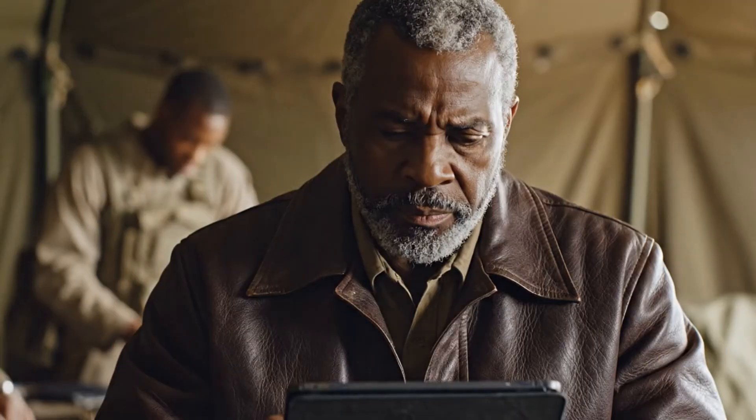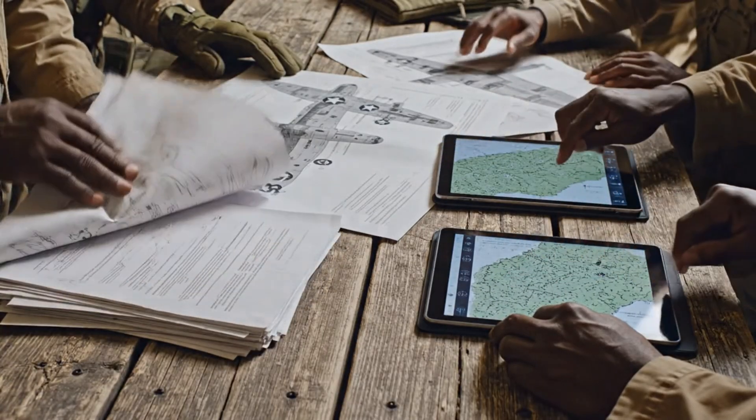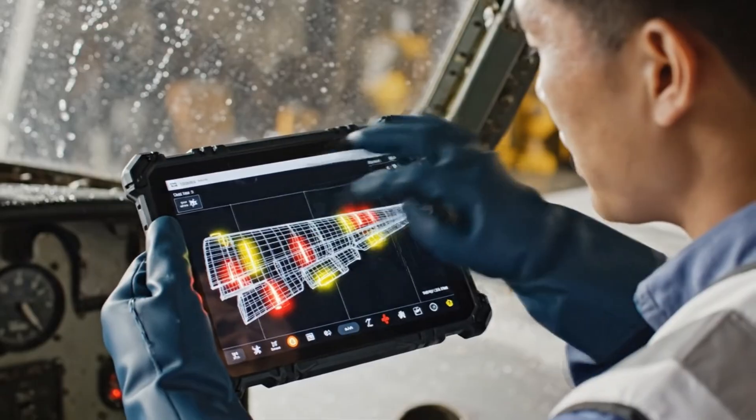The projected path takes us too close to the hot zone. We must prioritize the southern route for the DC-3, despite the terrain. See the red highlights near the strut? That's a critical stress point. We need to run a level 3 eddy current scan immediately.